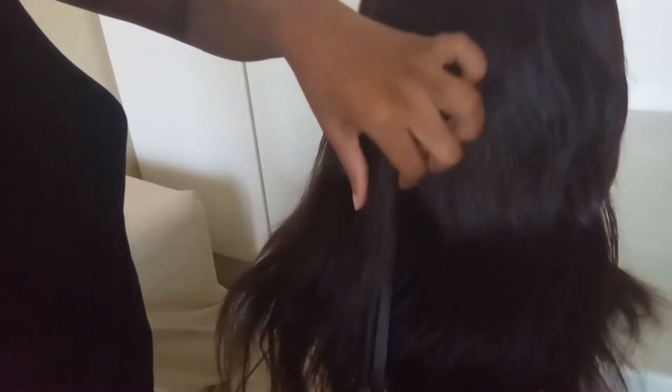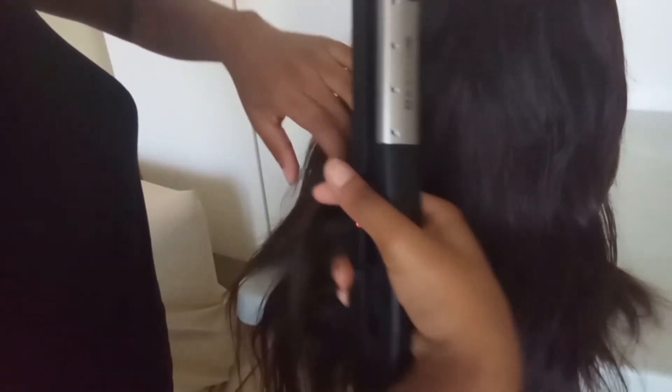This is me attempting to straighten it because afterwards I realized that the hair went back to being curly, so I'm going to call this an attempt — I'm trying to straighten it.